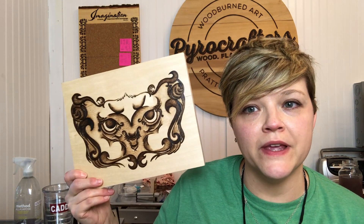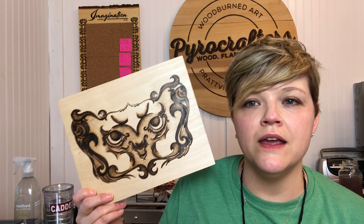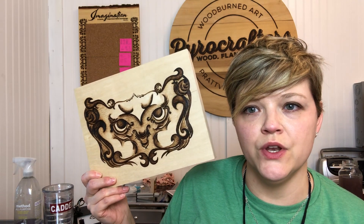Hey wood burners, it's time for part two of this video. In the first part I burned this art piece — I took an old drawing of mine and decided to turn it into a new wood burned art piece. In the second part I'm going to show you how I add the ink, so stick around and I'm going to walk you through step by step how I add the ink from start to finish. Let's get started.